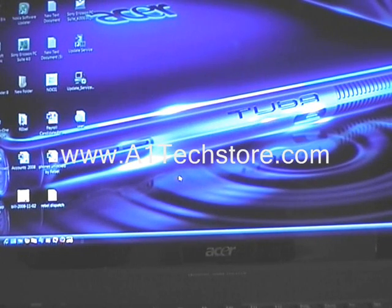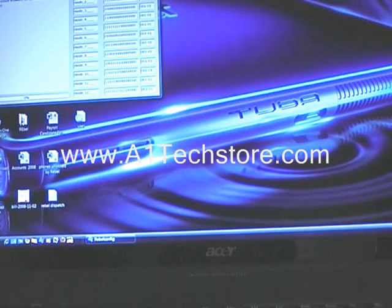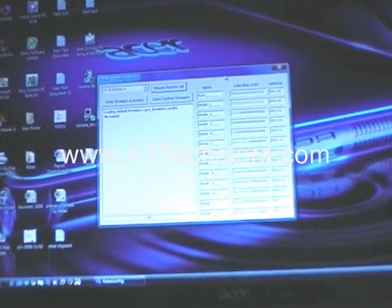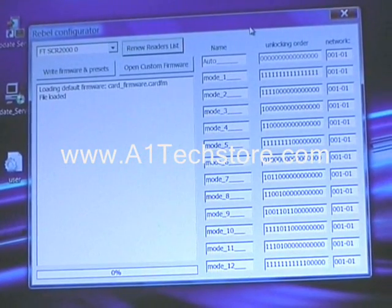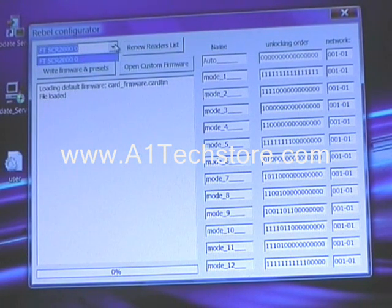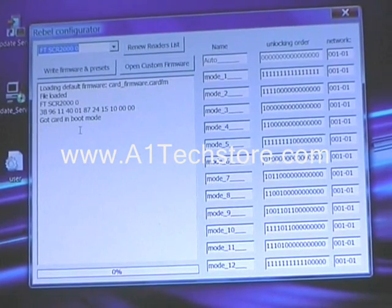The drivers can actually be downloaded from our website and also from rebelsimcard.com. What we need to do next is fire up the Rebel config software. So that the computer recognises the Rebel card, you need to drop the menu down and click on the USB reader. And then on the screen you will see it says it has got the card in boot mode, which means the card is now in program mode.